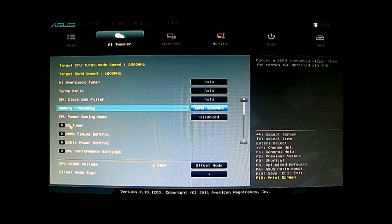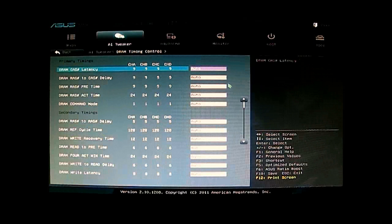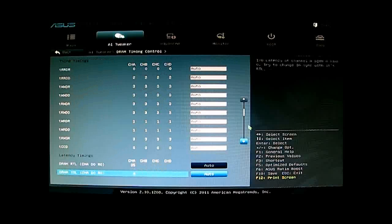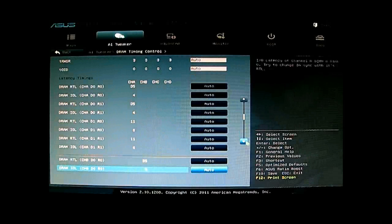You also have DRAM Timing Control for adjusting memory settings. Inside you can see the current timings on the left side, while on the right side you can type in the values you want to replace them with. As you can see, I'm using the mouse instead of the keyboard — this is a UEFI interface.